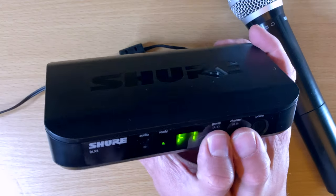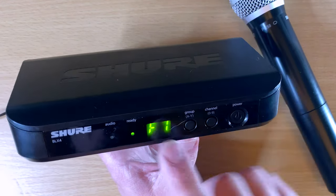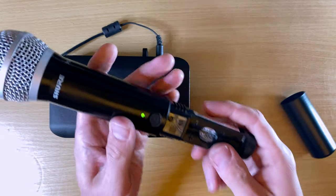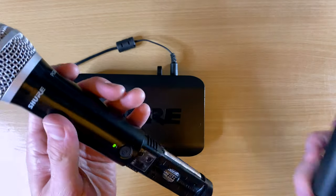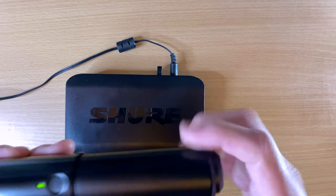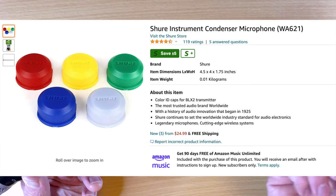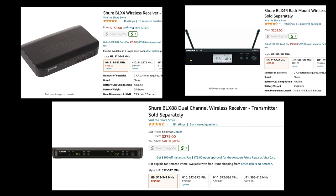There's also a lock feature so you don't accidentally change the controls. Hold both buttons together and it starts flashing quickly — now if you try to push a button it just flashes and nothing changes. To unlock, hold both until it stops flashing. You can do the same on the transmitter. Additionally, Shure has a pack of colored rings you can swap out on the transmitters, so if you're using multiple wireless systems you can color-code them — red is number one, yellow is number two, and so on.